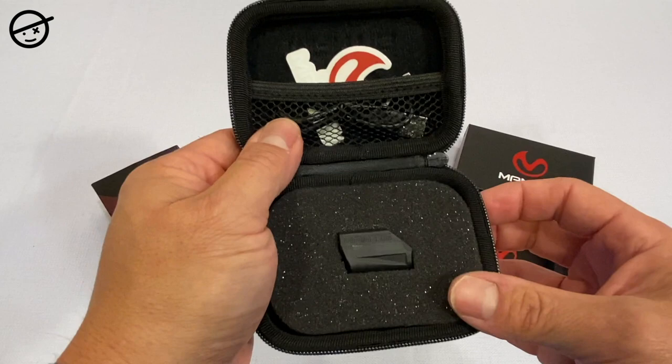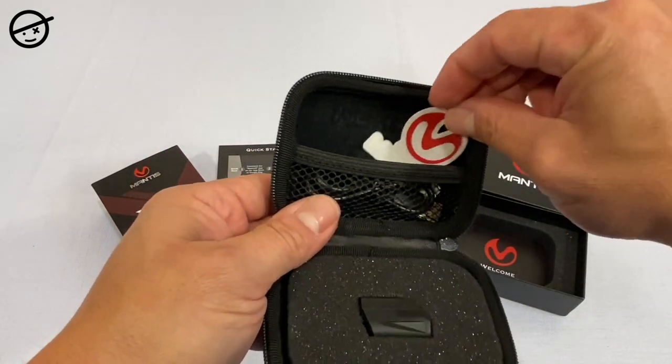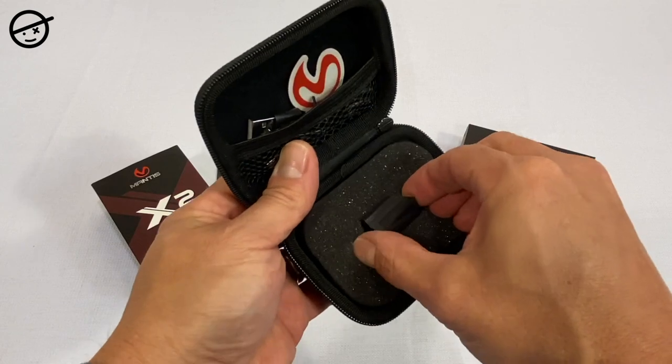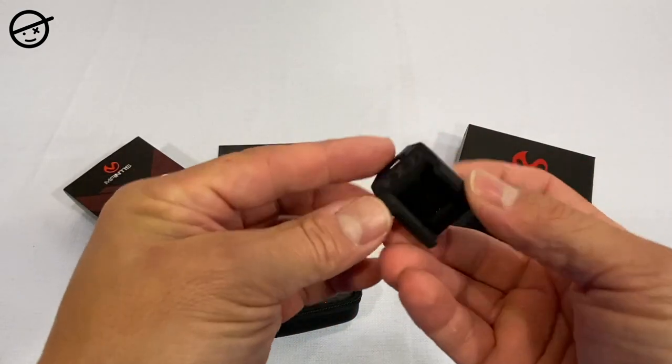Inside the box is a pretty nice case that everything comes in. When you open it up you'll see a Mantis sticker, a USB charging cable that charges just like your phone, and of course the Mantis X Bluetooth sensor itself.